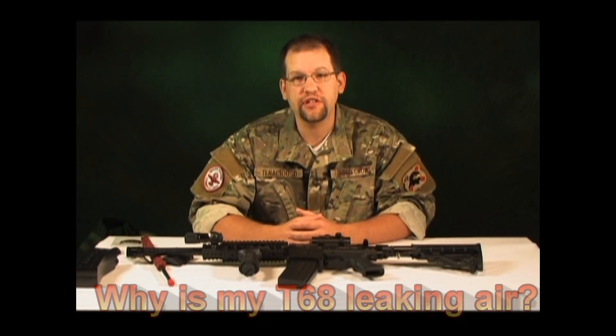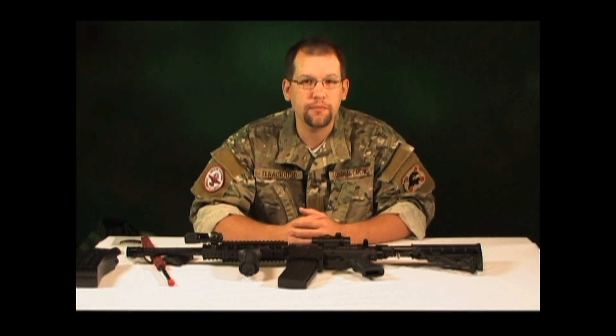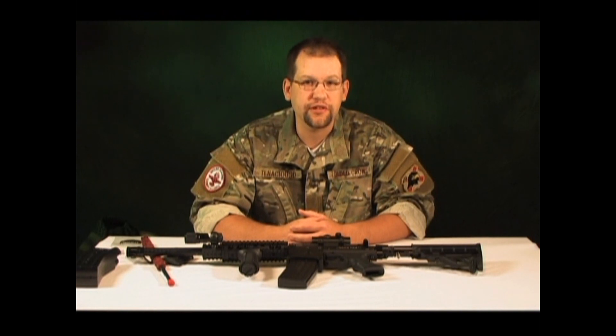Hey everyone, I'm Dave, aka Tenacious D, co-captain of the Loaded Crows Scenario Paintball team, and technical consultant for Scenario Paintball Films.